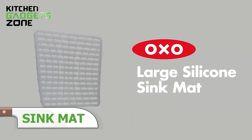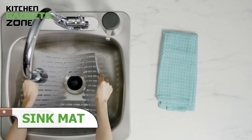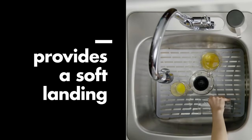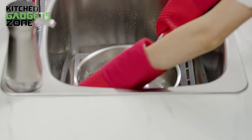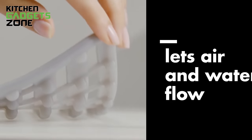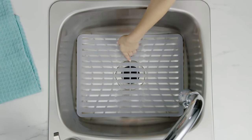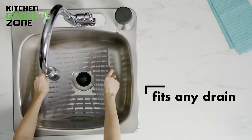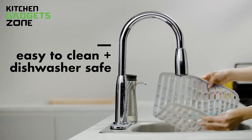Protecting your sink and dishes from scratches and chips is essential for maintaining their longevity and appearance. The OXO Large Silicone Sink Mat simplifies this task by providing a soft, cushioned surface that safeguards your sink and kitchenware. The elevated feet allow for water flow and aeration, while the patterned design accommodates most drain openings. This heat-safe mat lets you place hot pots and pans directly from the stove into the sink without worry. Dishwasher-safe and PVC-free, it offers a hygienic and convenient solution for protecting your sink and dishes.